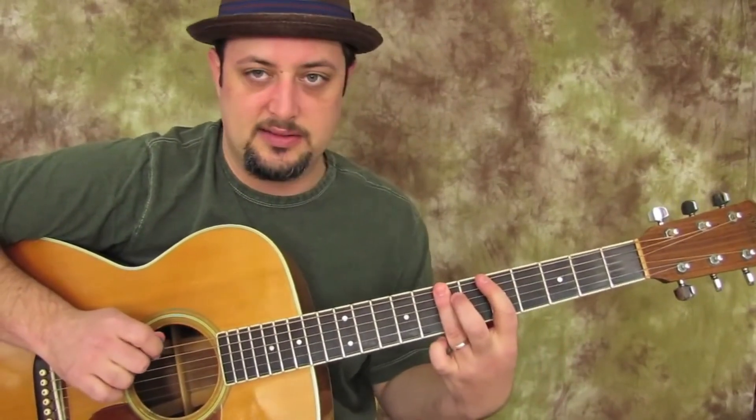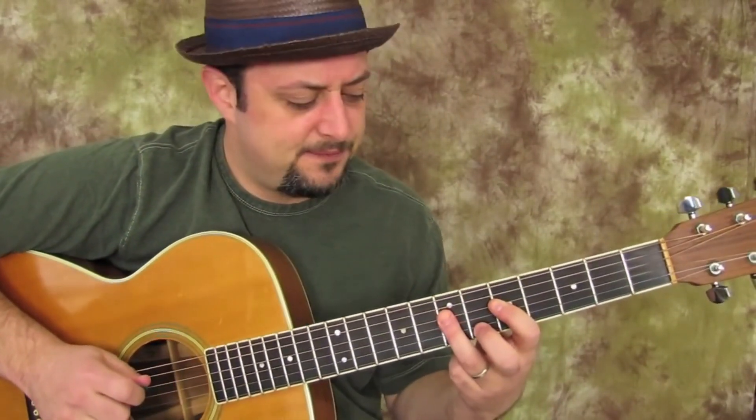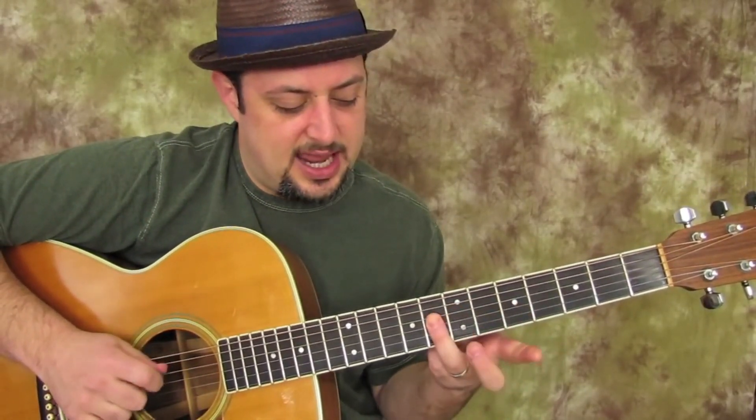So we have 0, 3, 5, 6, 7, 5, 7, 5, 7 — now we have that same little blues note. So 7, 8, 9, or just 7 slid to 9.